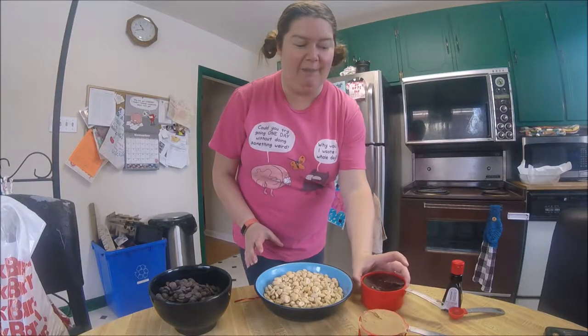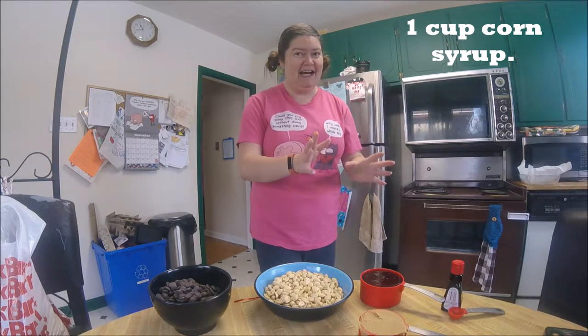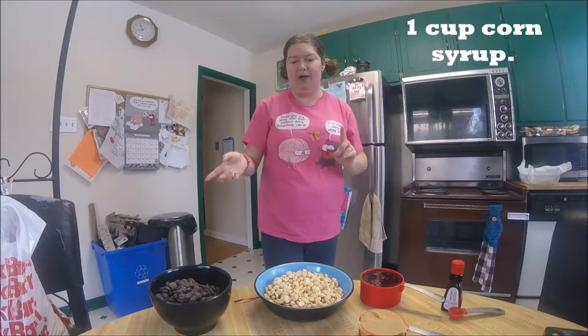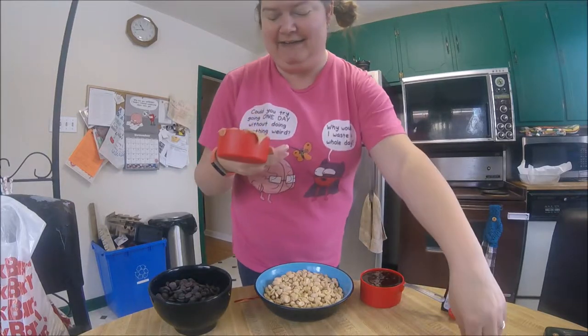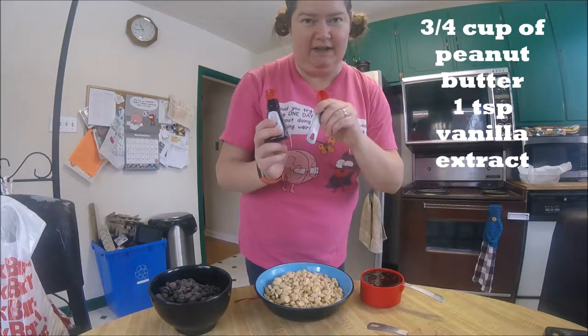We also need a cup of corn syrup. If you're like me — here in Canada, I feel like I'm buying contraband when I buy corn syrup. It's hard to find. I found it at Walmart, and it is also at the Bulk Barn. We don't even have corn syrup in our pop up here, so I always feel a little sneaky when I buy it. And you'll need three quarters of a cup of peanut butter and a teaspoon of vanilla extract.